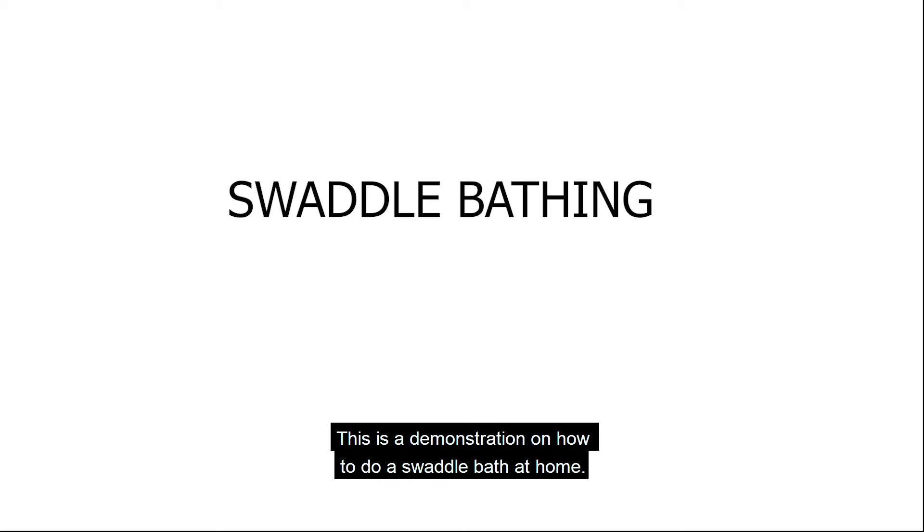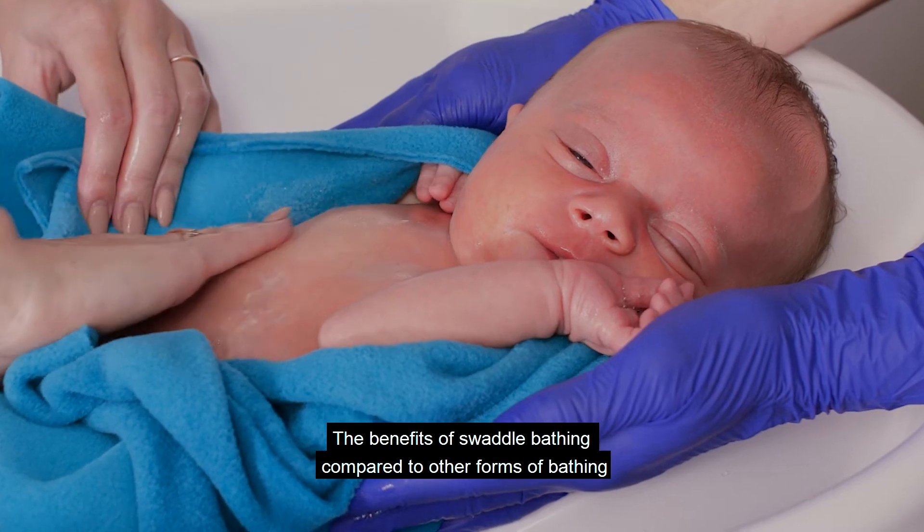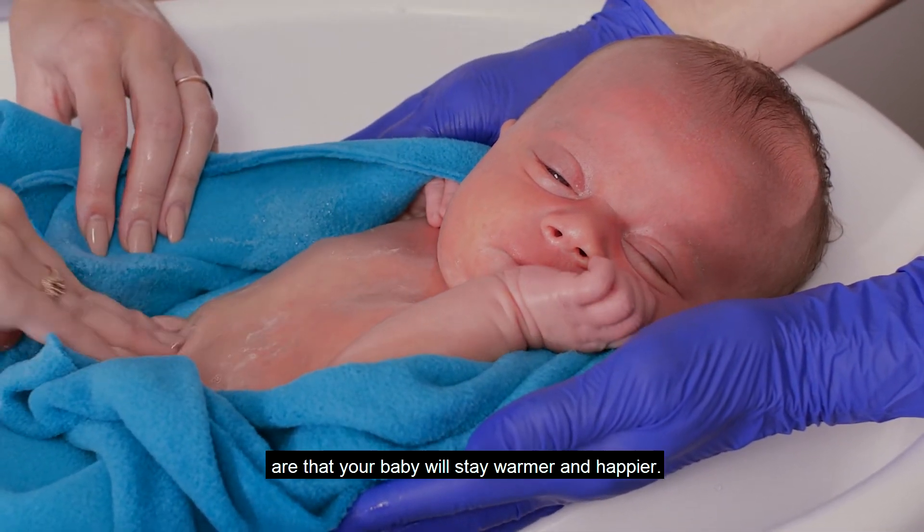This is a demonstration on how to do a swaddle bath at home. The benefits of swaddle bathing compared to other forms of bathing are that your baby will stay warmer and happier.